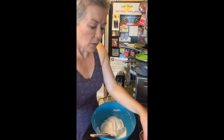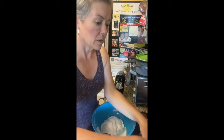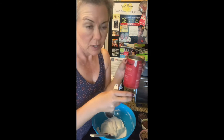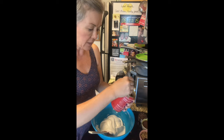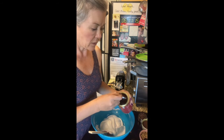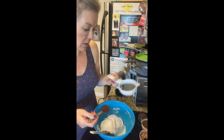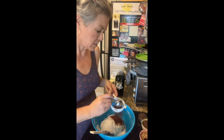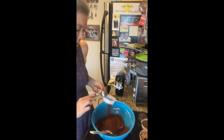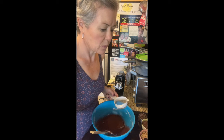Then we're going to add two tablespoons of cocoa. The cocoa I'm using today is Coco Rouge — it's very fine and unsweetened, just regular cocoa. You want to sift this over the mixture so that you get any clumps out. So two tablespoons unsweetened cocoa powder.